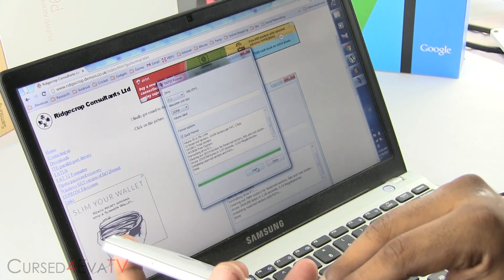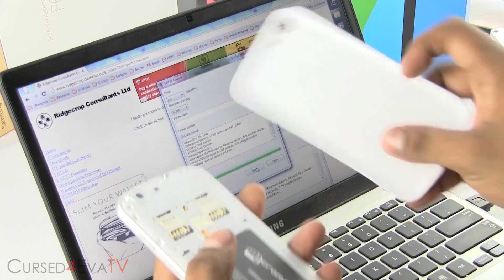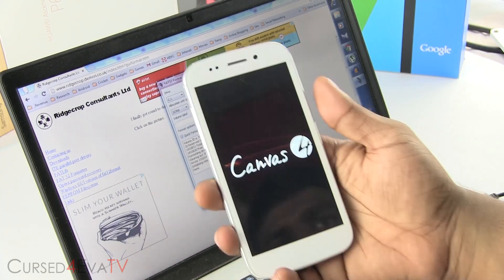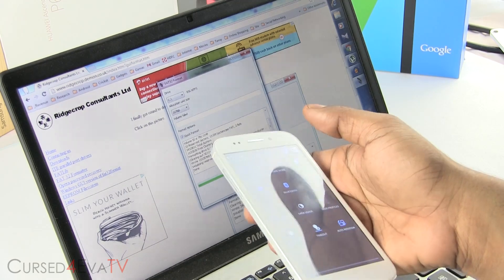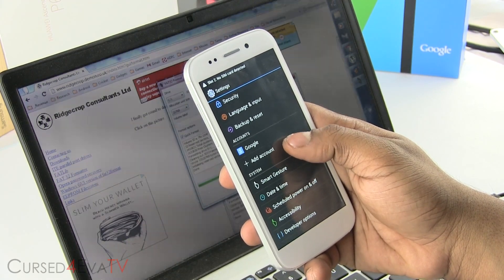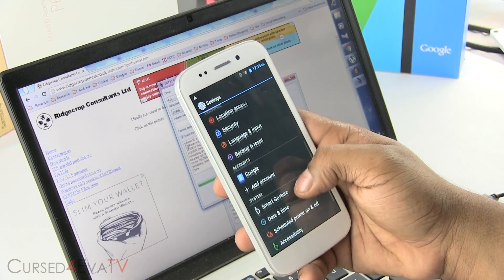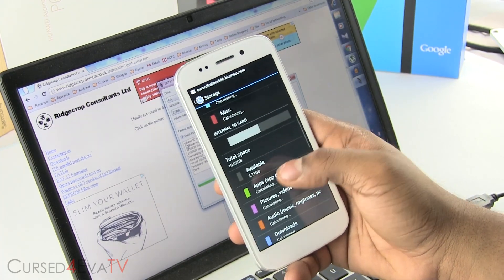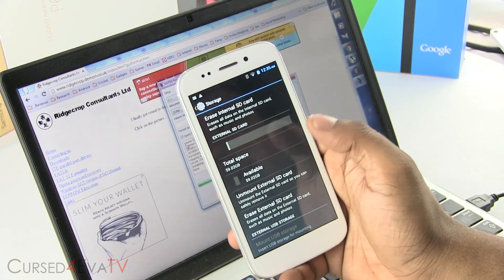I've just popped the same card into the Canvas 4 to show you guys. Going into settings, then storage — and there you go, the 64 GB card gets detected.